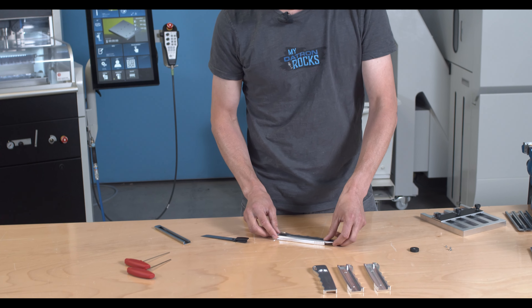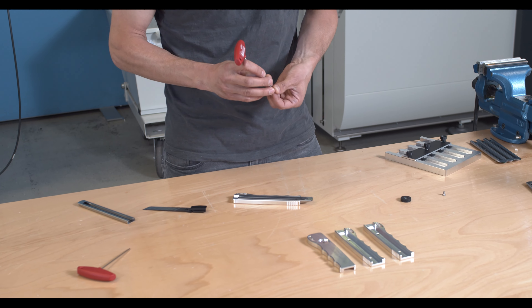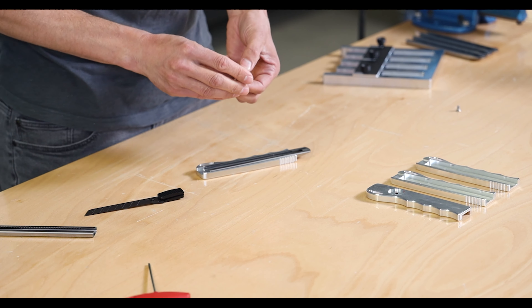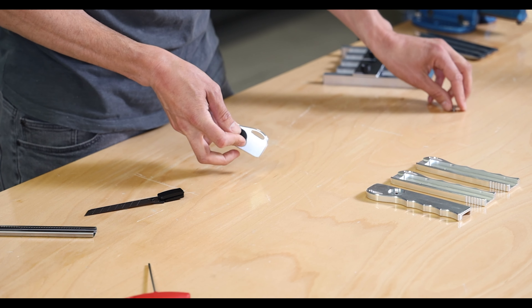So let's just put them together. I've got two different screw or thread sizes, and the reason is we put a magnet on the back so we can attach it to the machine.